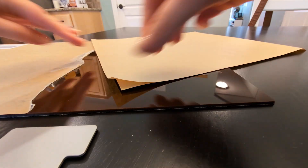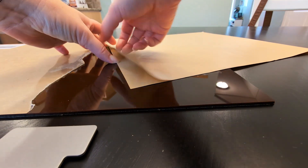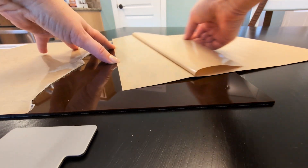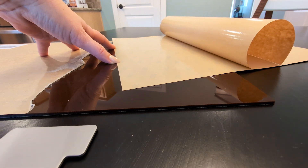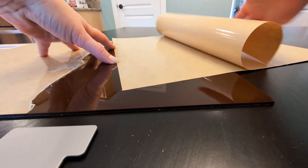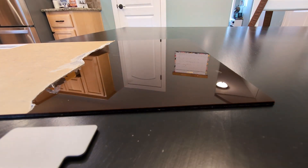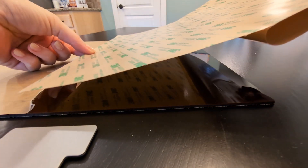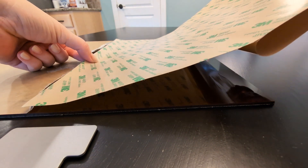I'm going to take the protective paper layer off of one side of the acrylic. To apply the adhesive sheet, I'm going to peel away the backing — I won't take it all the way off because I won't need the full sheet — but I'm going to lay it down here on the exposed acrylic. I'll try to line it up really well with those edges and give it a good press down. Then I can just use scissors to cut away the excess and use the rest of that sheet another time.